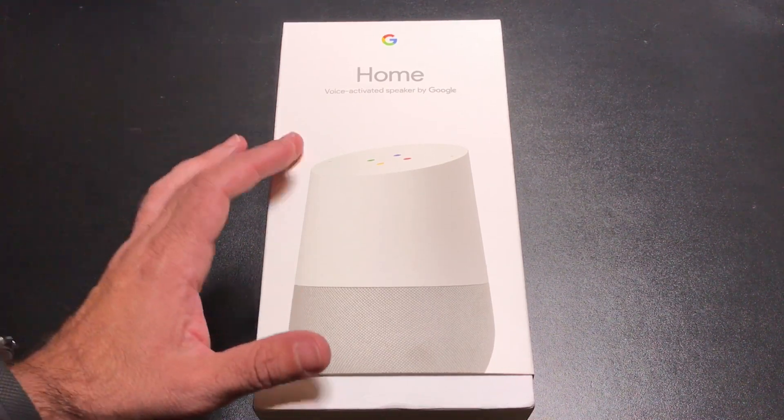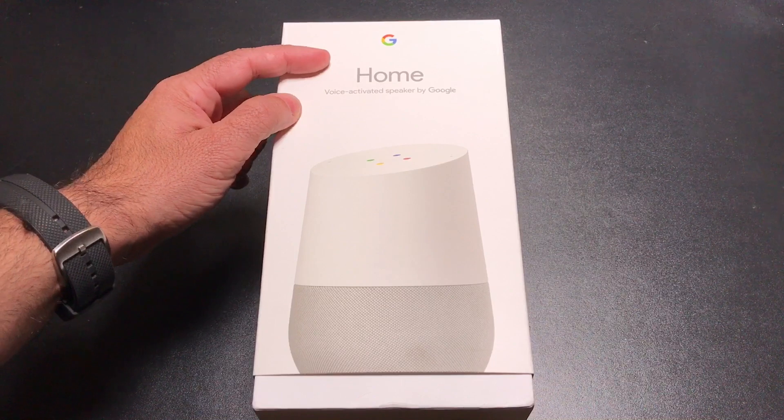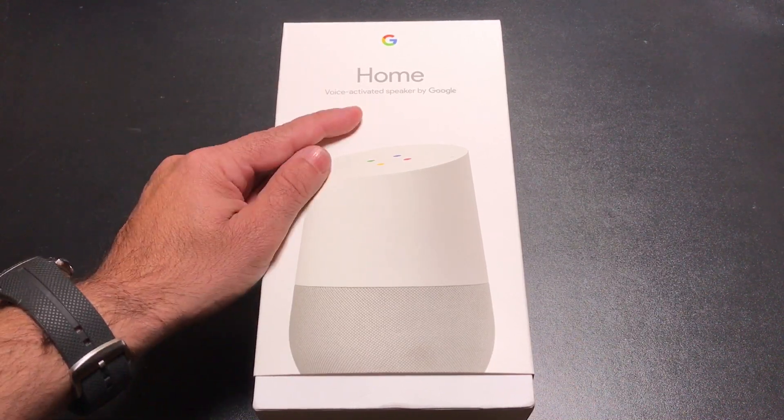Hi guys, EBP Man here and today I'm going to do an unboxing review of the Google Home Voice Activated Speaker from Google. Let's check it out.